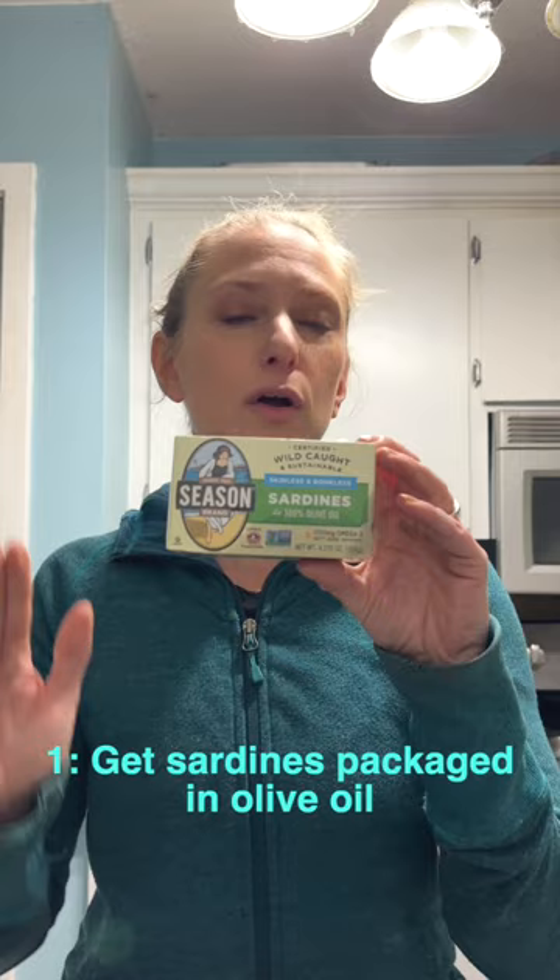One, get sardines in olive oil. Don't get them in cottonseed oil, don't get them in soy oil, get them in all-natural olive oil. Don't even get them in water. Olive oil makes them taste delicious and you get a really healthy dose of healthy fats.